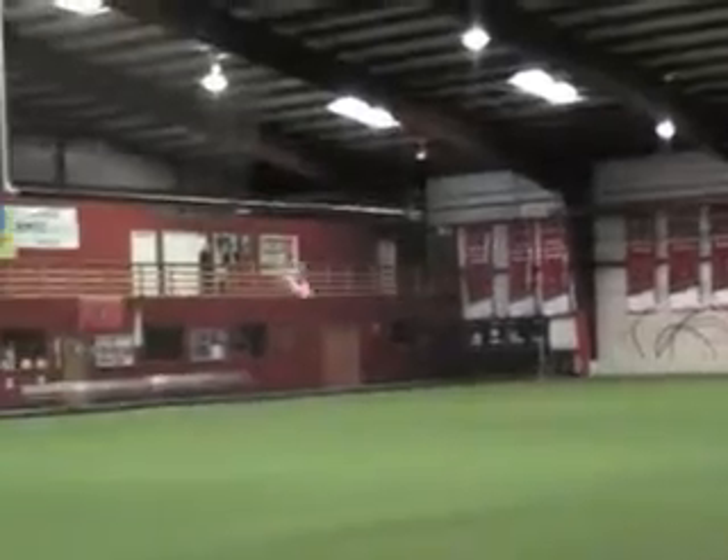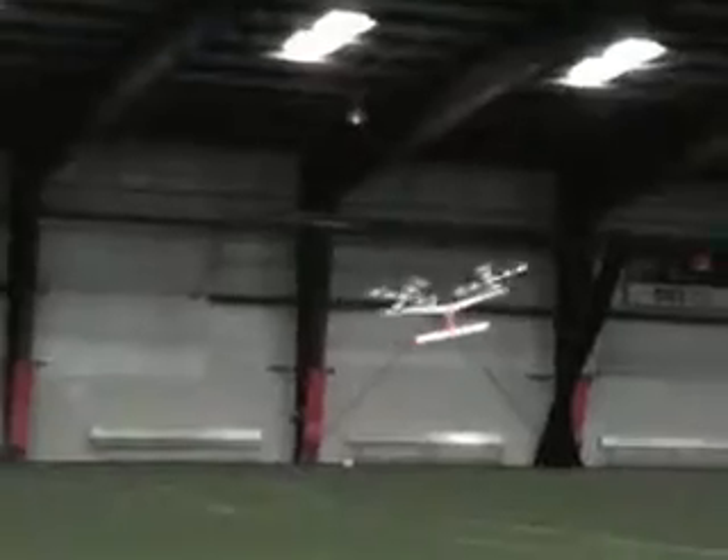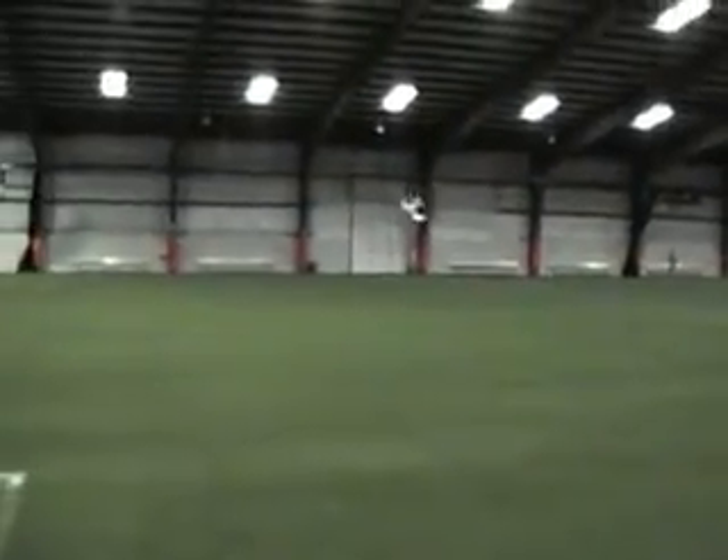That is funny. This is breaking every AMA rule out there. Well, if it hits you, what is it going to do? Oh yeah, exactly — knock me out. That's funny. Look at that. We're losing lift. That is funny. It flies better with my hands off of it.